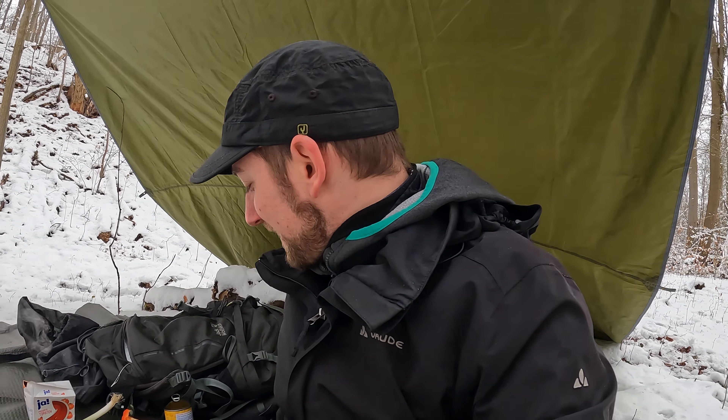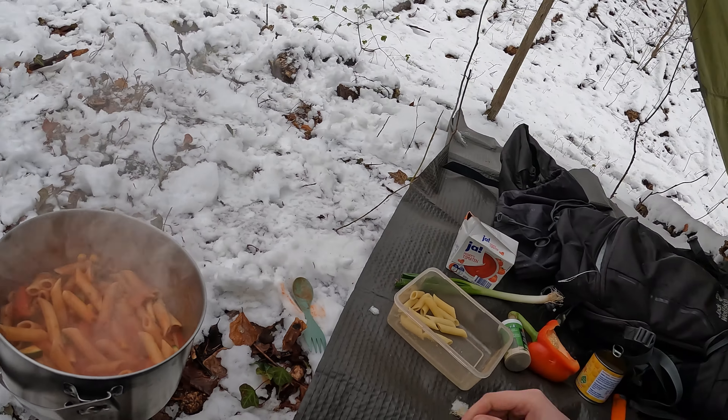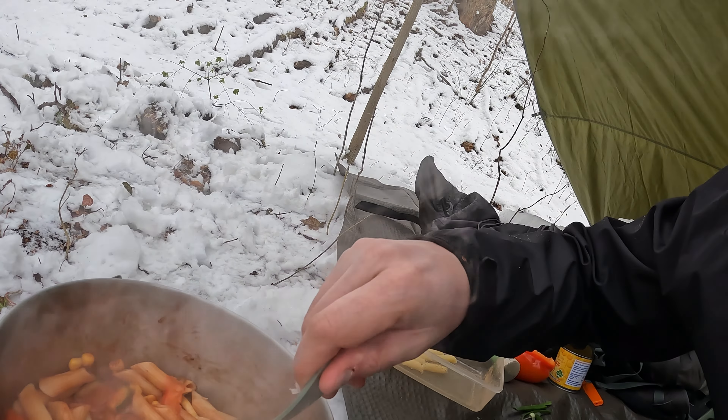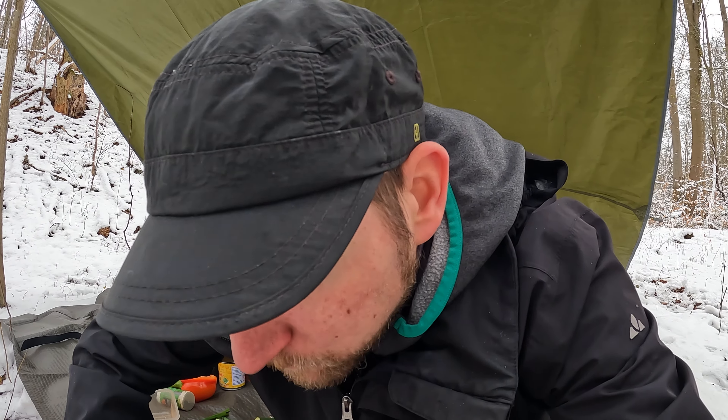Friends, the food is almost done. The noodles are in it and also a bit of Pfeffersalz and Italian vegetables. And that looks pretty good. It's just Nudeln with tomato sauce. But I can tell you, here out in nature there is something special and it will taste great. Let's test the whole thing. It's still a little bit hot, but it tastes really good.